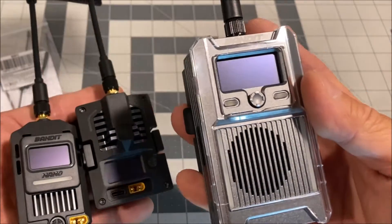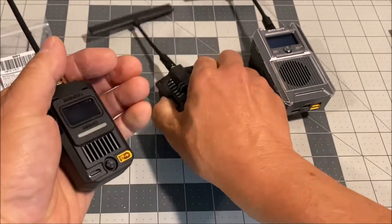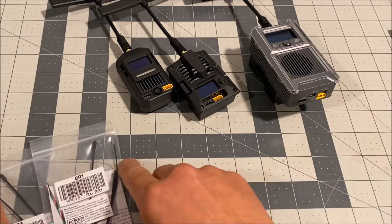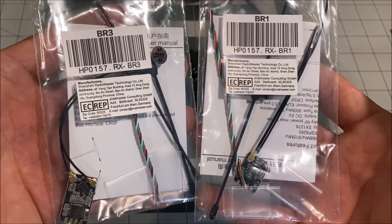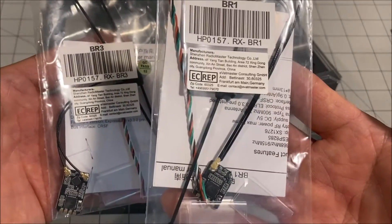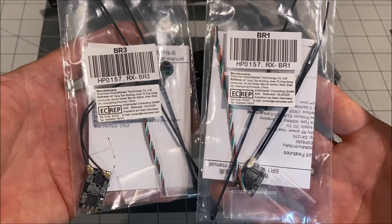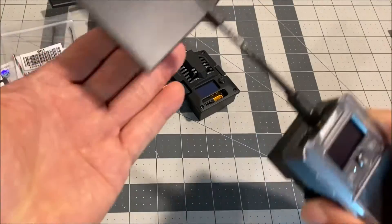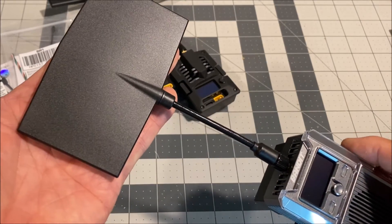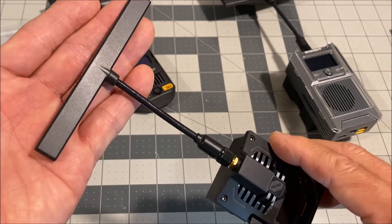The Bandit series includes the Bandit, the Bandit Micro, and the Bandit Nano external bay modules. We are also checking out the all-new 915 megahertz ELRS receivers — the Bandit BR1 and the Bandit BR3. And we're looking at the new Bandit Moxon antenna, a high-gain directional antenna, and the Bandit T antenna, a high-gain omnidirectional antenna.